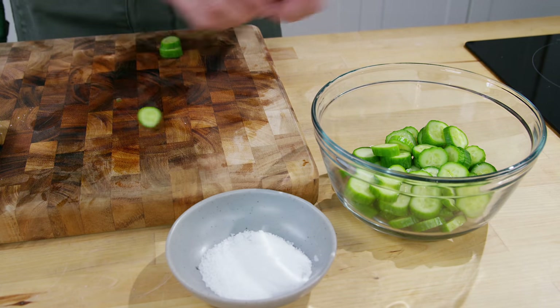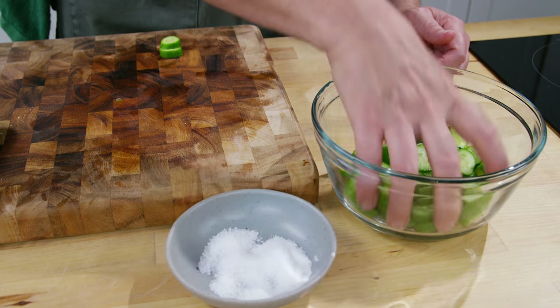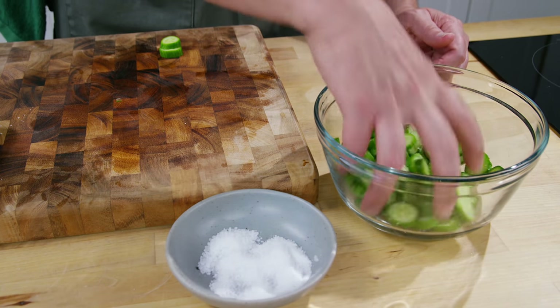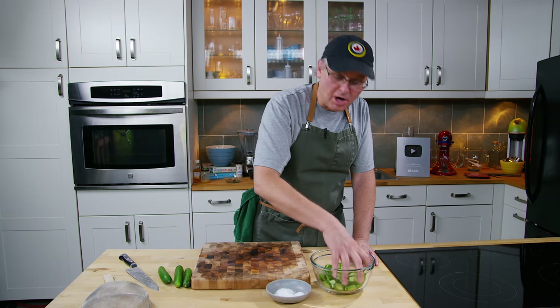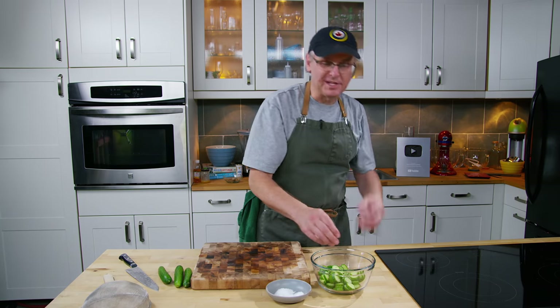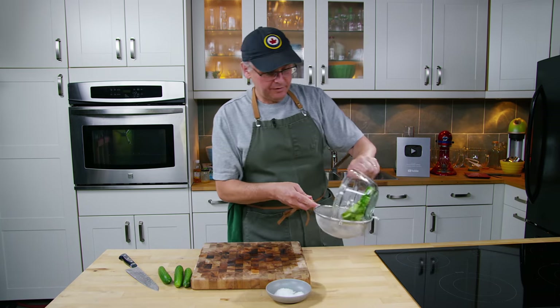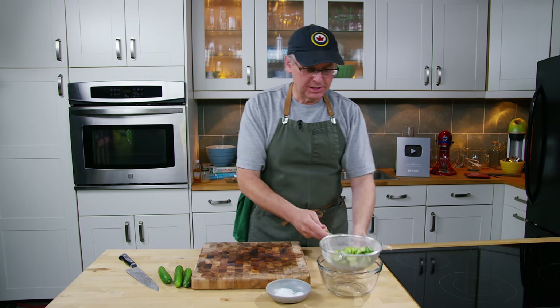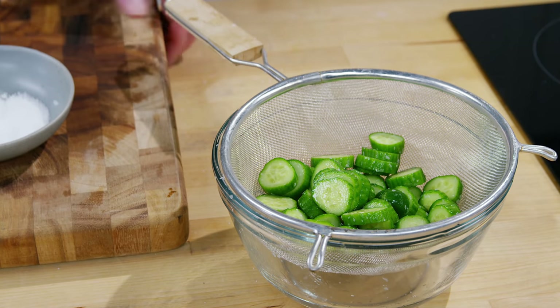Then I'm going to sprinkle in a little bit of salt. Toss them together, make sure the salt is on them — maybe a little bit more. The salt is going to help draw out some water from the cucumbers and it's going to make them crisper in the end. So I'm going to take a sieve, put them into the sieve, put the sieve over the bowl and just let them sit on the counter for an hour, hour and a half.